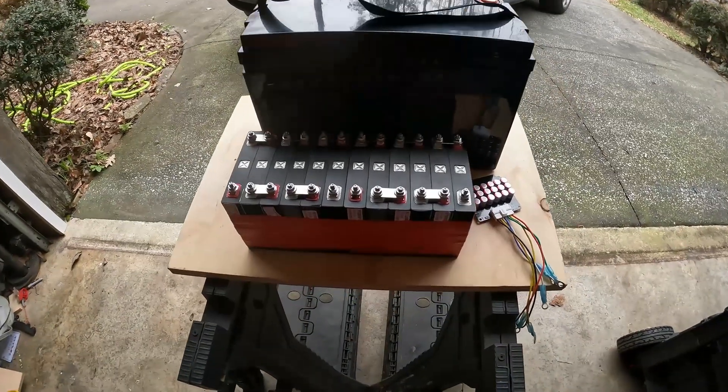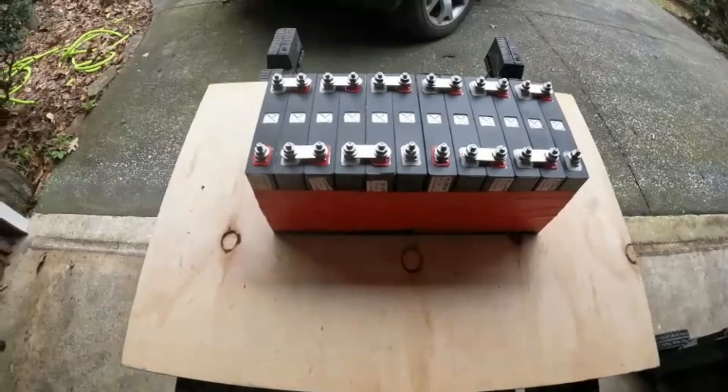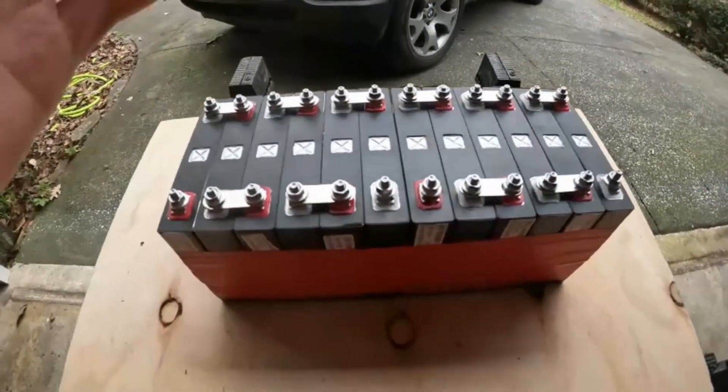Hey guys, if you want to help the channel out, the affiliate links will be down in the description for Redota Power, Power Queen, Skar Audio, Sundown Audio, Mechman, Vega, and Big Jeff Audio. Go down in the description and you can look at the code for 5% off on your order.